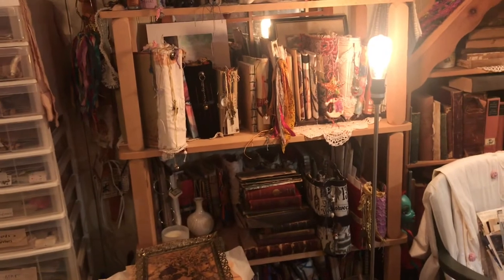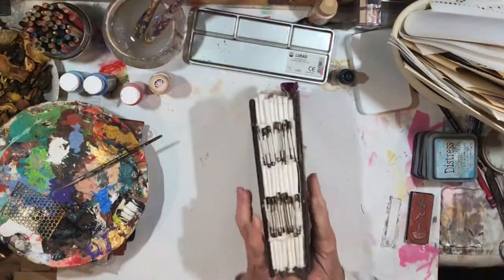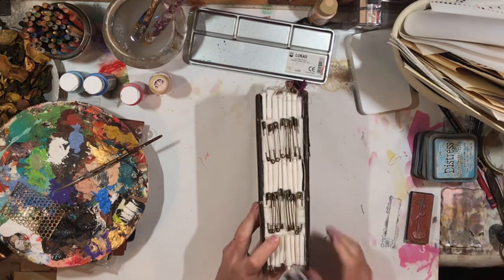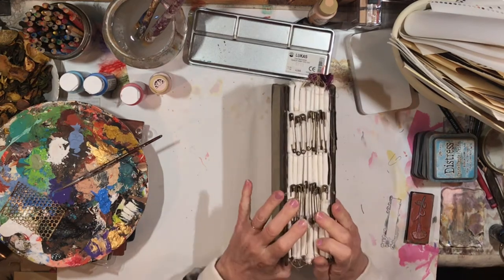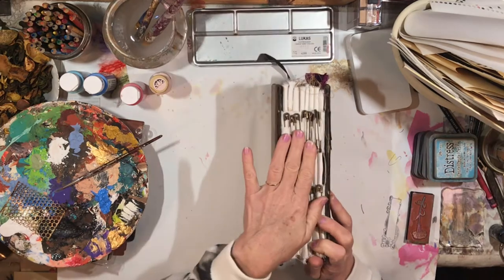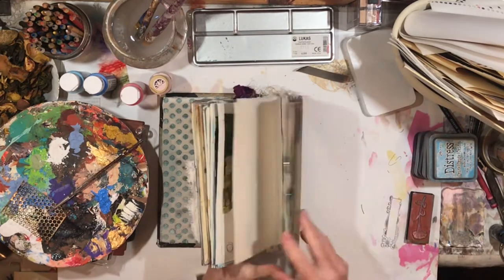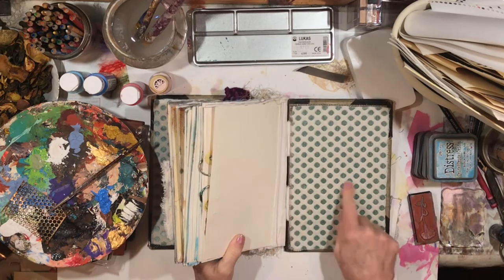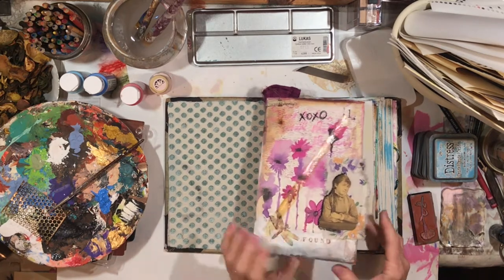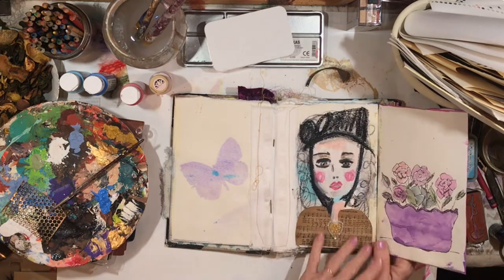I've pulled one of my journals off the shelf that I'd like to work in today. This journal is set up a lot like the Poetic Rust journal I did — that one is traveling right now. I did make another one though. The covers are just old book covers, and I glued some fabric I like on the front — a really textured fabric with polka dots. I might have gotten a little ink on it, but you all know how I work — happy accidents.